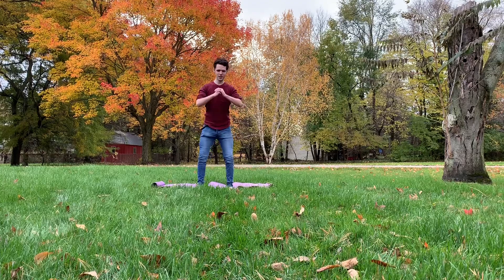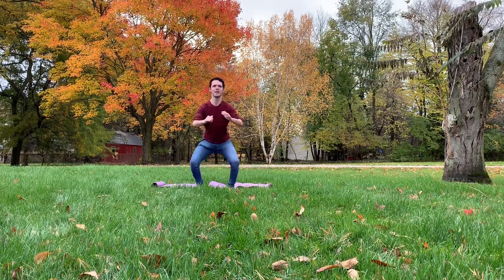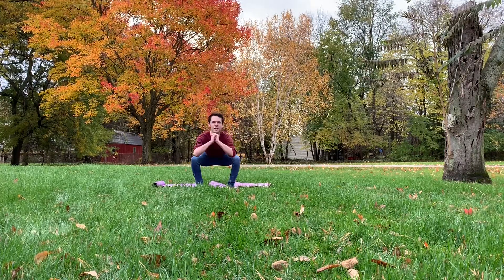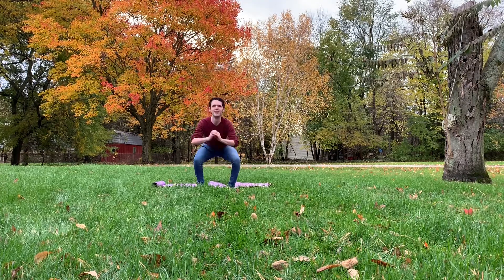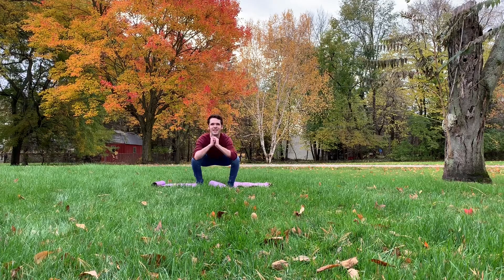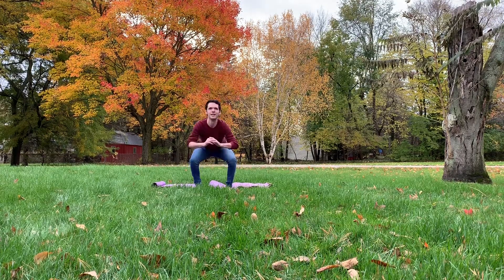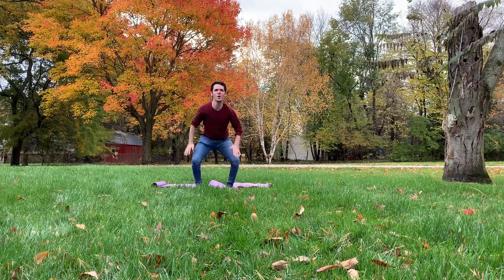And we do it again. 1, 2, 3, 4, 5, 6, 7, 8, 9, 10, 11, 12, 13, 14, 15, 16, 17, 18, 19, 20.